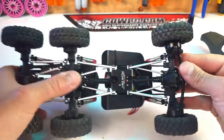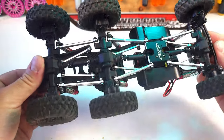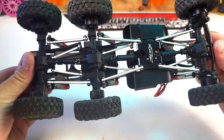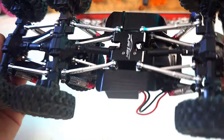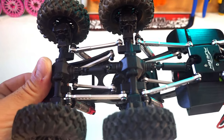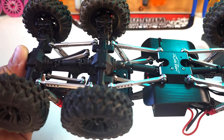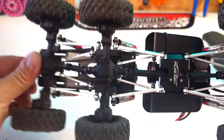They're plastic drive shafts. I haven't had a problem with them yet, but as I've mentioned in other videos, driving style plays a huge part. The aluminum links are really nice — I like how they put all the holes in for different mounting options.